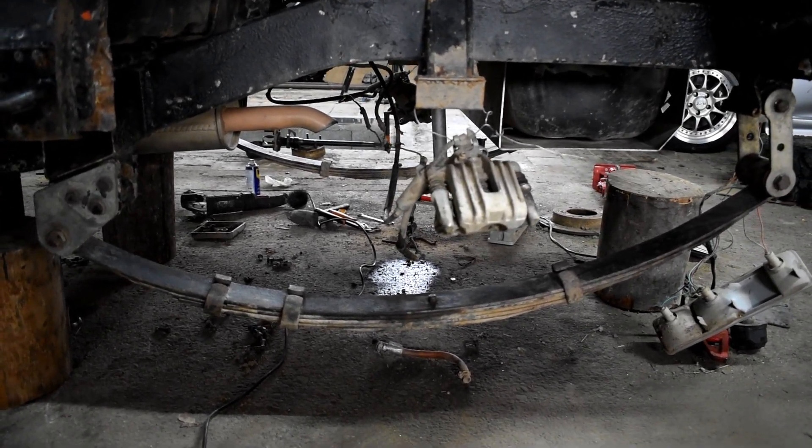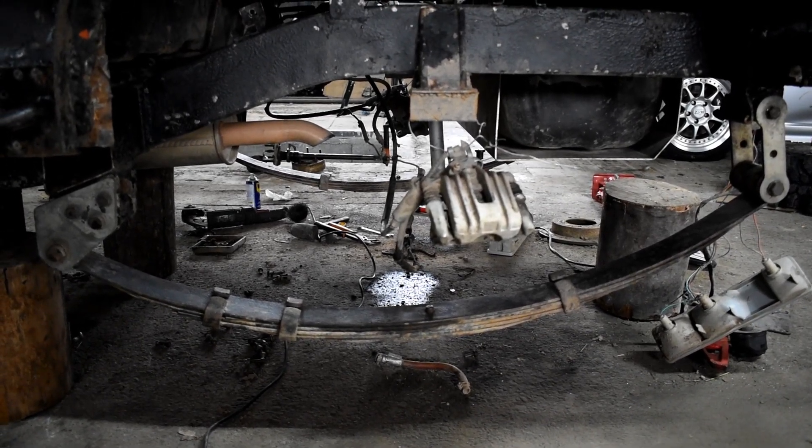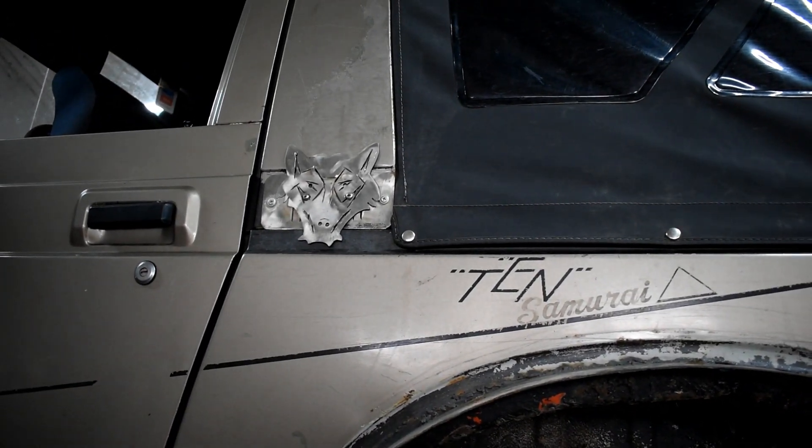Hello, my name is Raul and today I am going to introduce you to a Suzuki Samurai with many modifications.